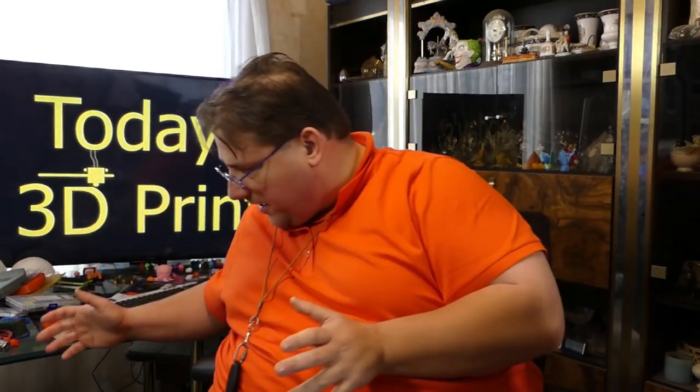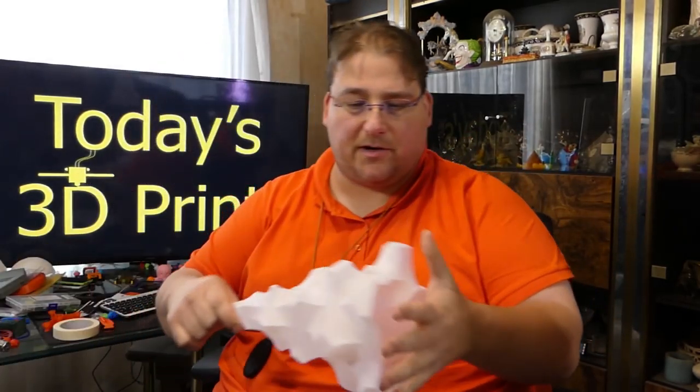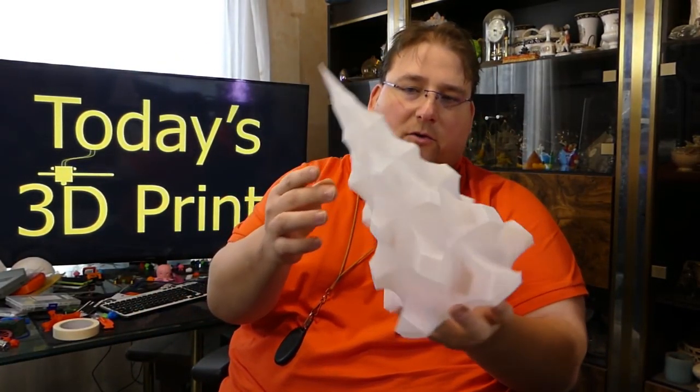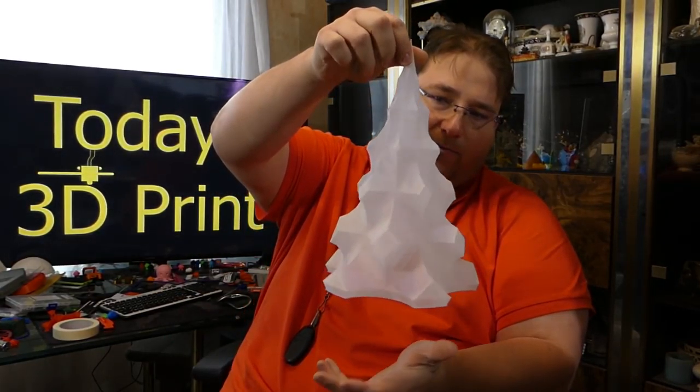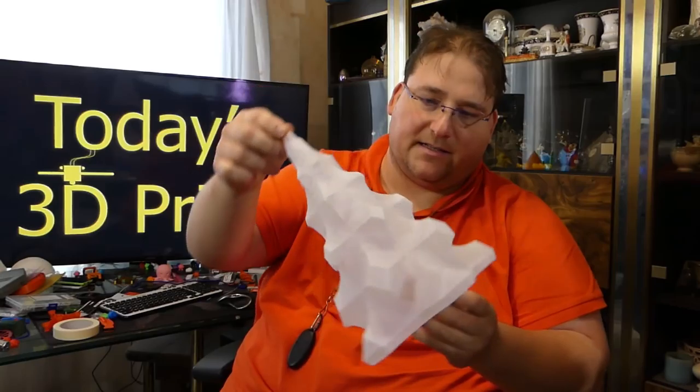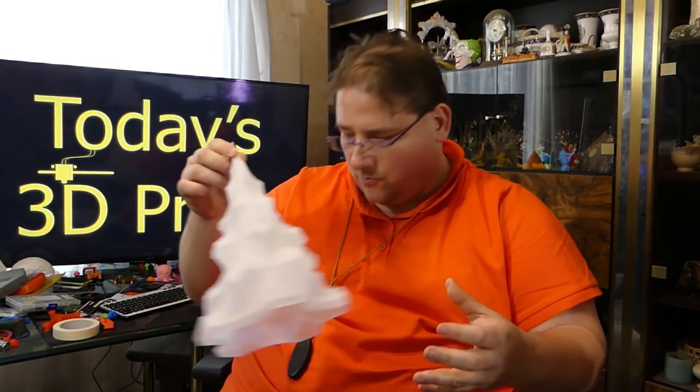What other colors did I print? Well, I tried white and it's okay. This is printed on the A5 using the total pack filament, and it's just a standard tree — no big deal, nothing special. But even this looks halfway decent. Just the facets, the way they catch and reflect the light, is very cool.